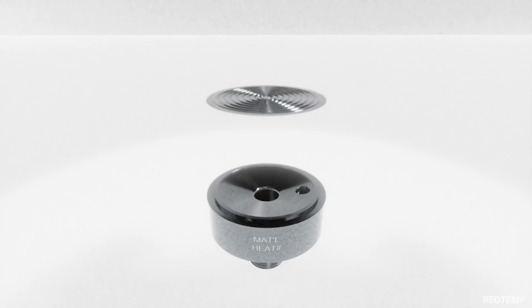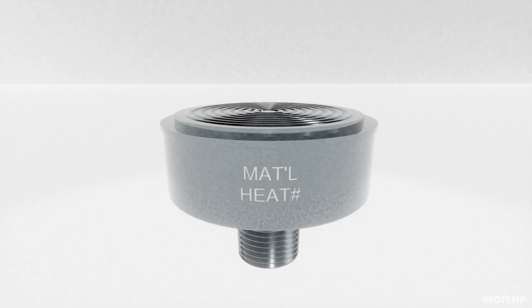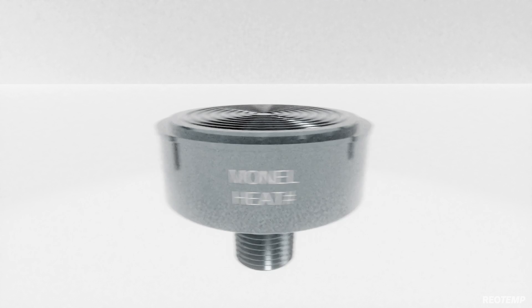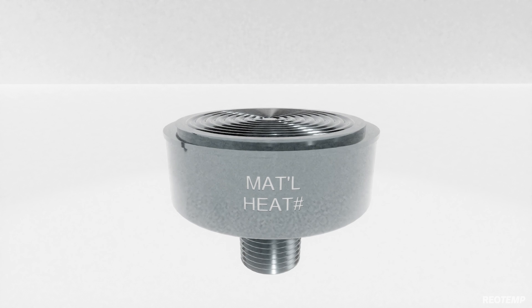The diaphragm foil and lower housing are welded together and helium leak checked. These are the only two items wetted to process fluid and are available in Monel A400, Hastelloy C276, Inconel 625, and other exotic alloys.